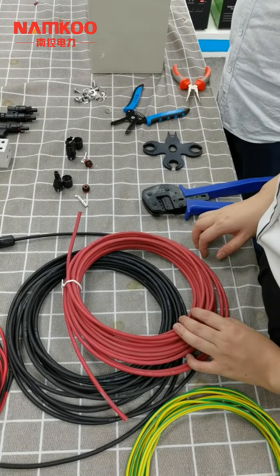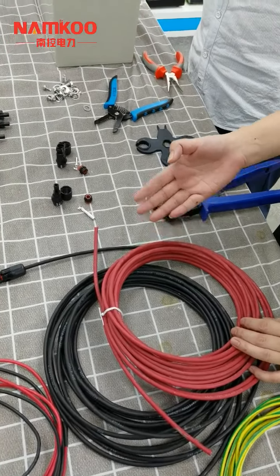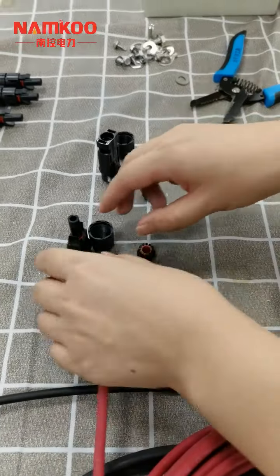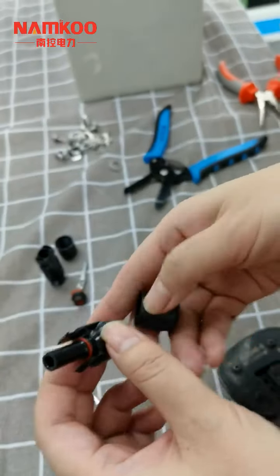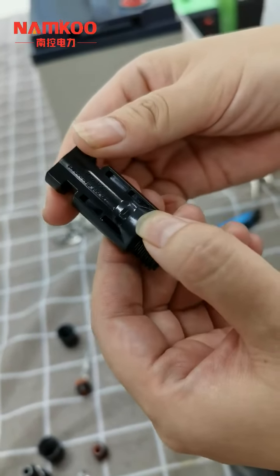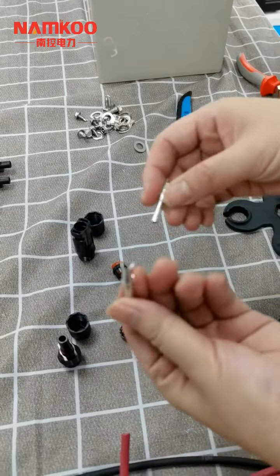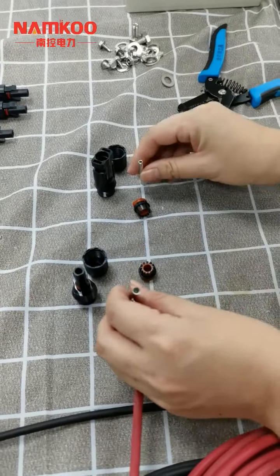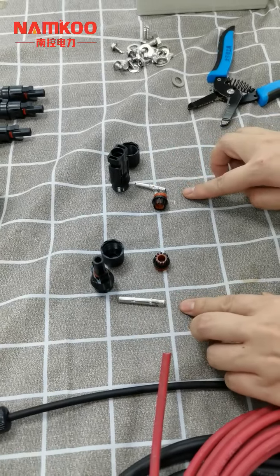Now let's show how to connect the MC4 connectors to the PV cables. The first step is to recognize the male and female MC4 connectors. The positive is the male connector, and the negative is the female connector. We can also see that the copper contacts are different — the bigger one is for the male and the smaller one is for the female. When connecting MC4 connectors, please notice these differences.